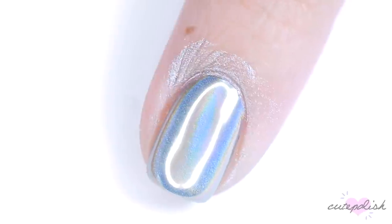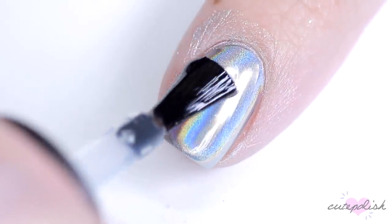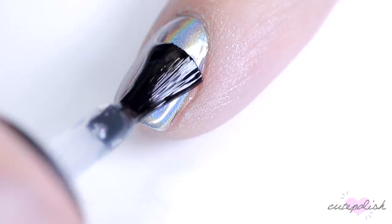To preserve that beautiful rainbow, you have to lock it in with a generous layer of gel top coat and cure. If you're doing this with regular lacquer, you want to make sure to use a water-based top coat.